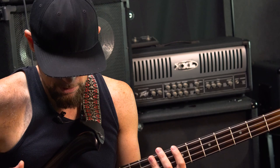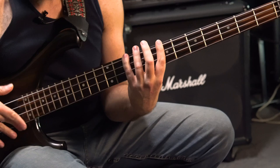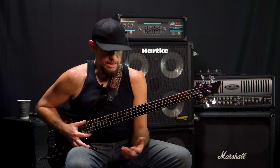So here we go. Alright, now I'm going to slow it down to show you guys what I was doing.